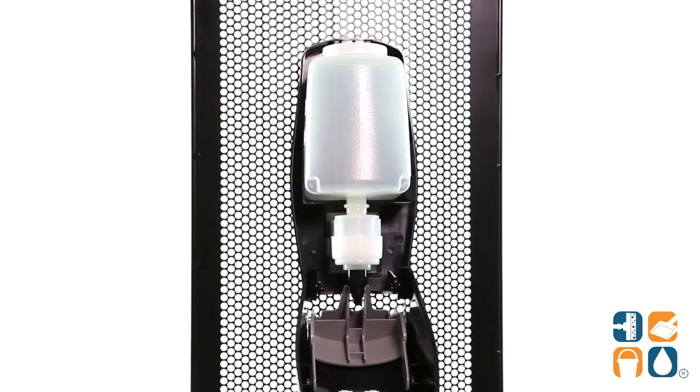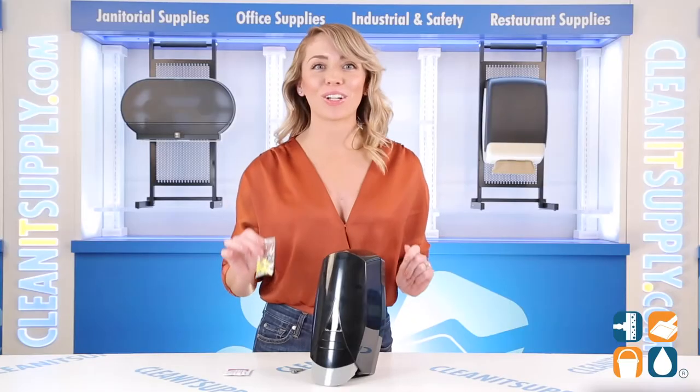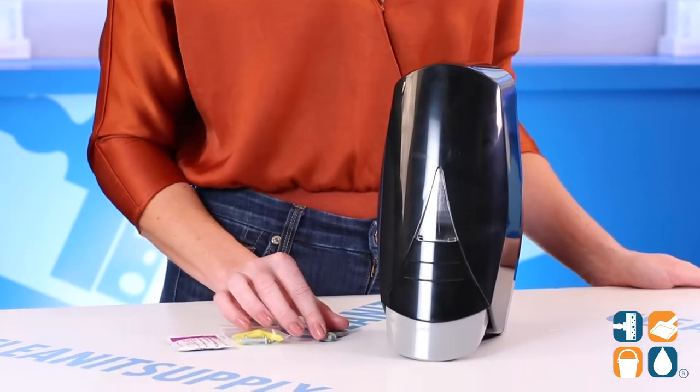This dispenser easily installs with mounting tape, screws, and anchors — all are included. And the unique locking mechanism and key prevent theft.